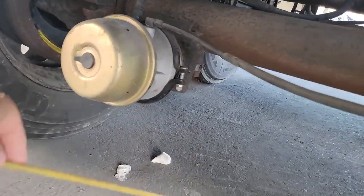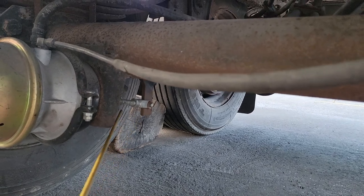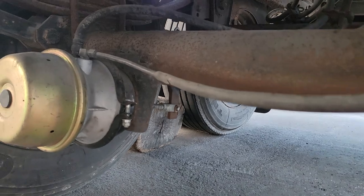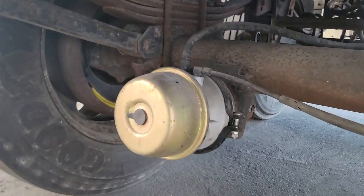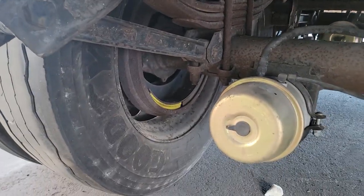Then in the back over here, we have our push rod and our slack adjuster. No more than one inch of play when the brakes are released.